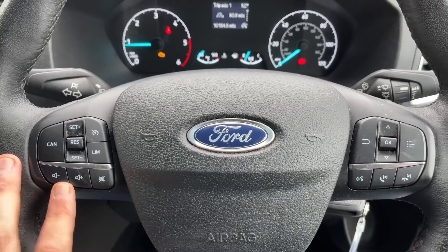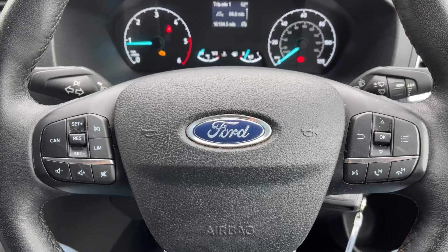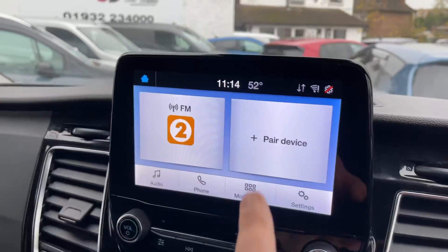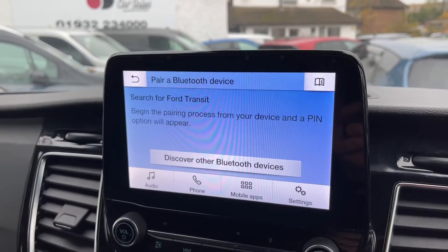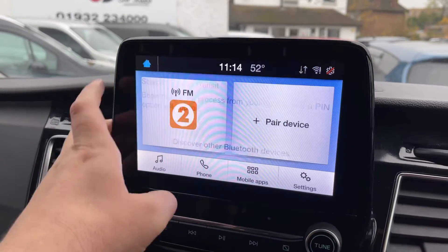Stereo controls continue on the left along with cruise control and speed limiter. You'll only be able to use the phone controls after such time as the phone is paired up to the vehicle, which is done by hitting pair device, searching for Ford Transit on your device, and selecting Ford Transit once it is found — just follow the instructions on screen from there.